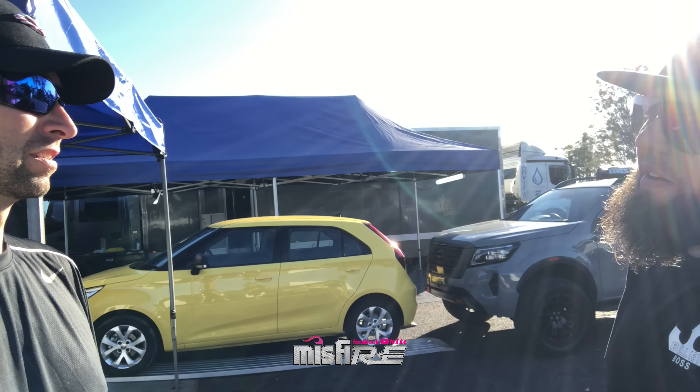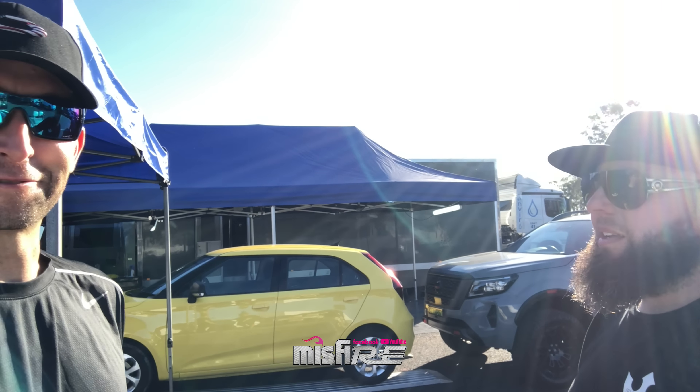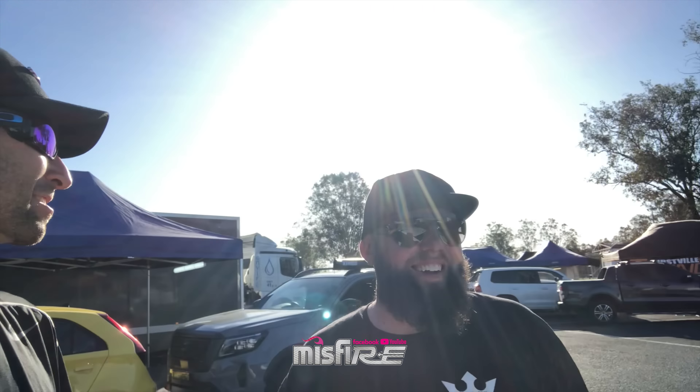So everyone knows me for the street cars, but now you're taking it to the next level. Well, man, I finally got him on camera — because this man, you're trying to avoid me when I'm at the track — it's like, doesn't he like me? But I finally got him. So yeah, thanks, Troy. No worries, man. Thank you.